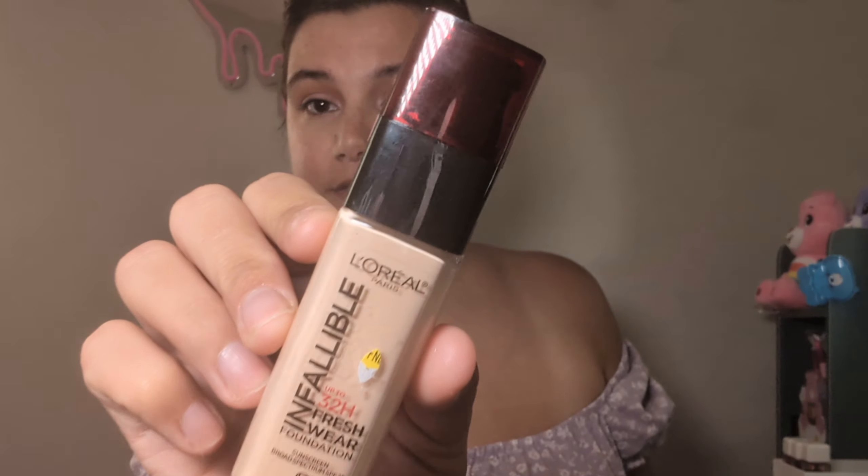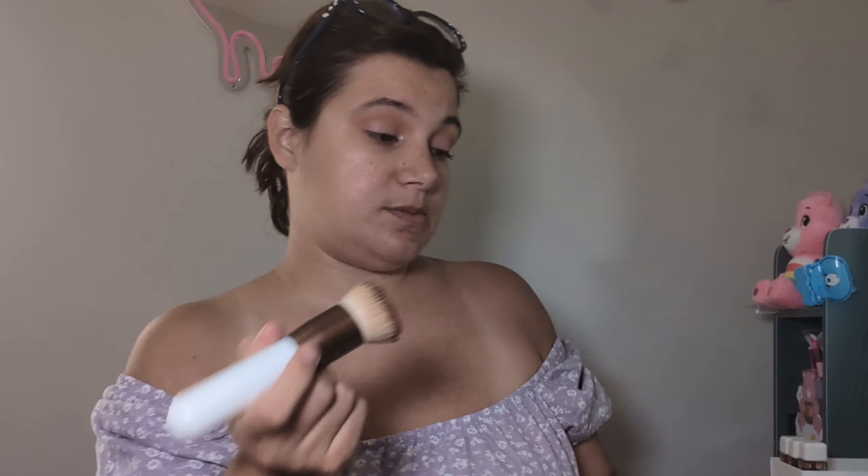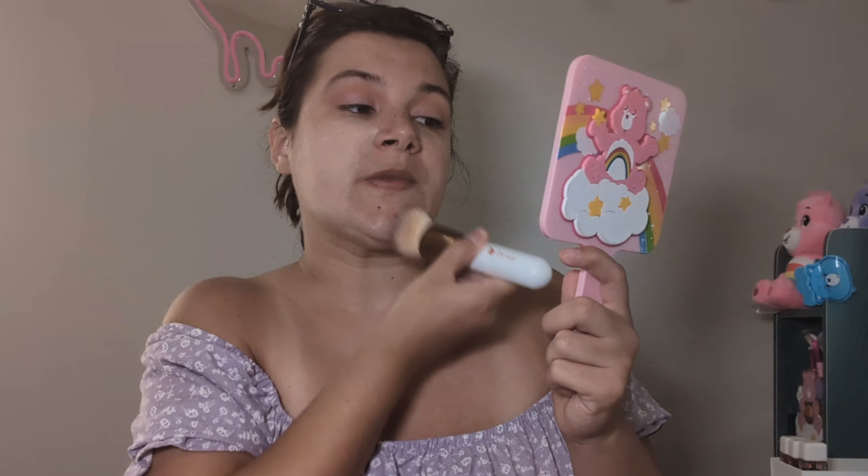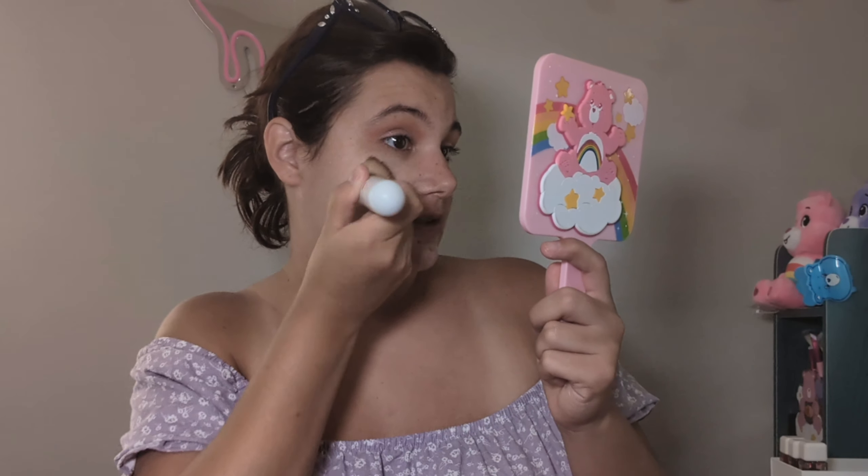Now we're gonna move on. This is the foundation we're gonna be using — this is the L'Oreal Infallible 32 Hour Brush Wear Foundation. Hopefully I like this. I'll just put this on my cookie brush and hopefully this is my shade because I just grabbed it. I have a lot of redness in my face, hopefully it looks pretty.